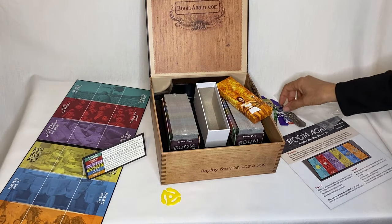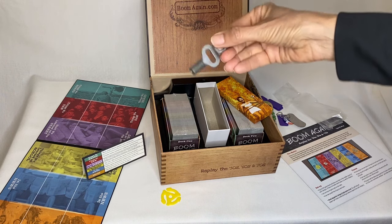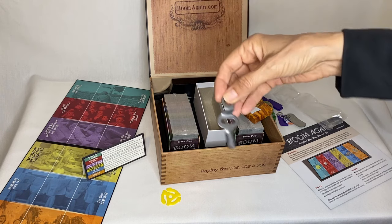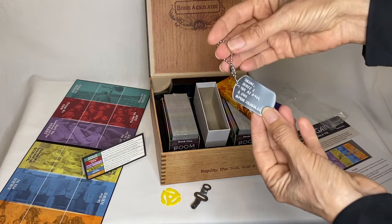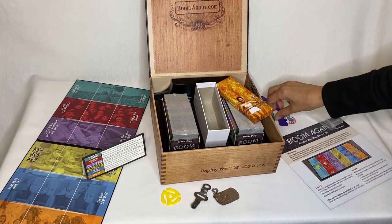And we've got — oh my gosh — this is an old skate key. It's made of real metal. I remember we used to put these on a string and put them around our neck. And we've got a dog tag, so it reminds us of the Vietnam era, since this is the boomer game.